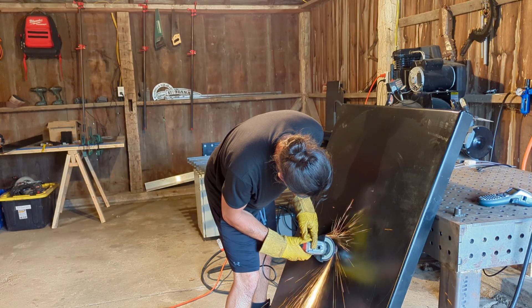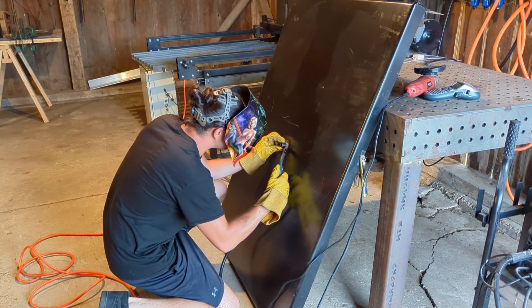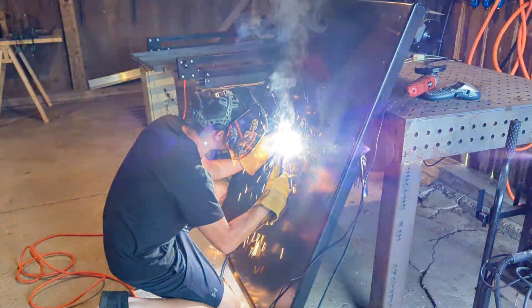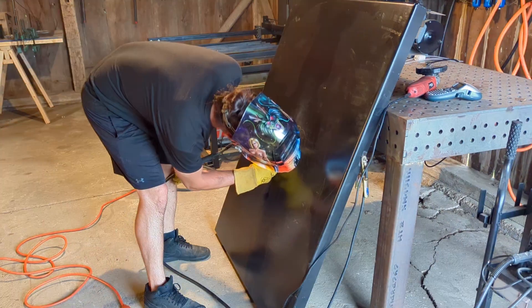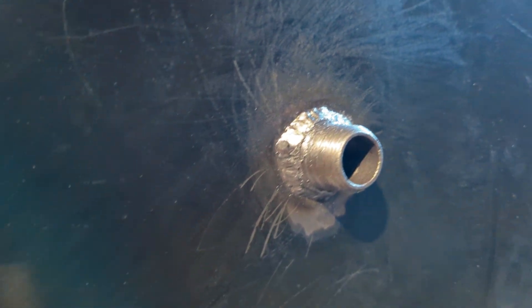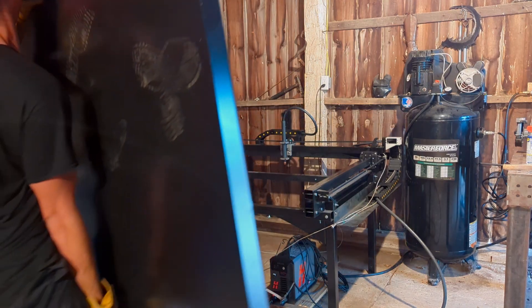Finally we get to this beast of a water pan. Just so everyone knows: do not make a pan this big out of 7-gauge material — it's way too heavy. I'm willing to bet this thing is around 110 pounds. For the drain, I kept it super simple: I have a three-quarter-inch black pipe coupler welded to the bottom of the pan, then I attached a brass shut-off valve. No need for a flush-mount drain because I welded it on the bottom and everything on the top is already flush — assuming I could weld flux core correctly.